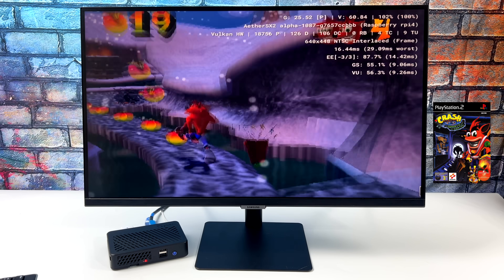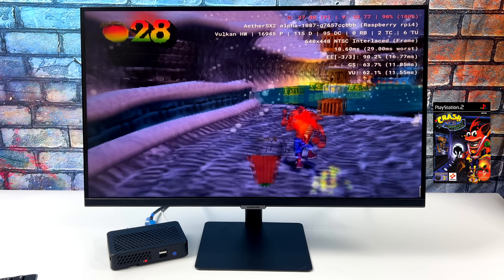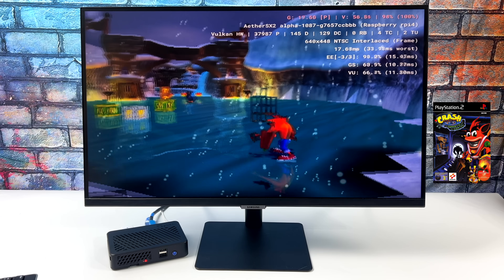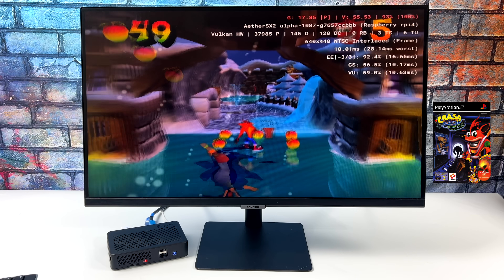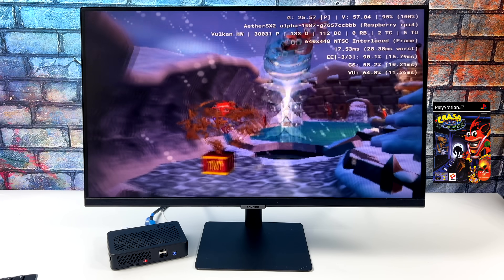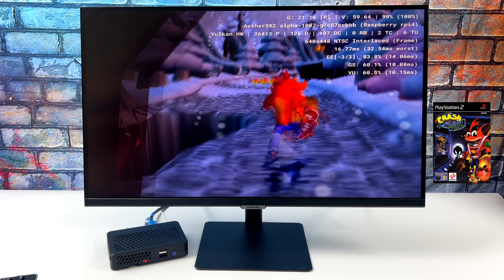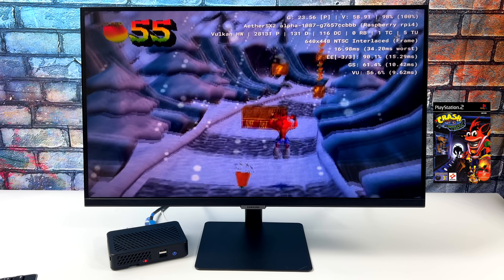On screen you can see that Crash seems to be running a little faster, but it's still not playable. You could probably get through the game like this if you really wanted to, but I would rather play this on a higher-end chip at 60 FPS. Unfortunately the Pi 4 just isn't going to do it with this game. This emulator really hasn't been out that long, and it's pretty impressive in my opinion. I'm sure it will get a little better down the road, but it's not going to run at full speed on the Raspberry Pi 4. With the Raspberry Pi 5 — which is just all speculation — there's a chance we could get this to run a lot better once it's released.